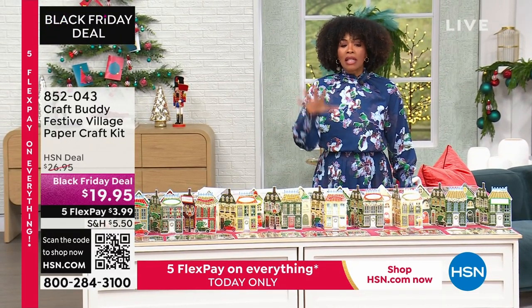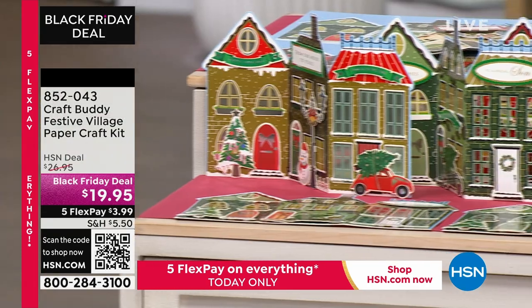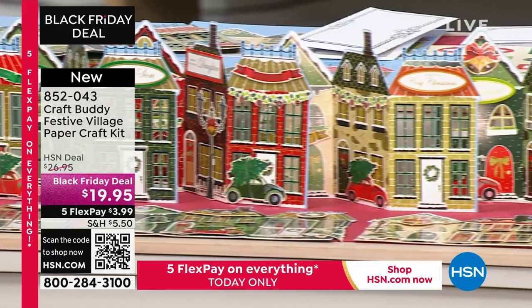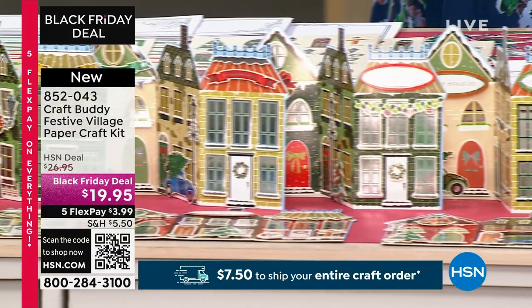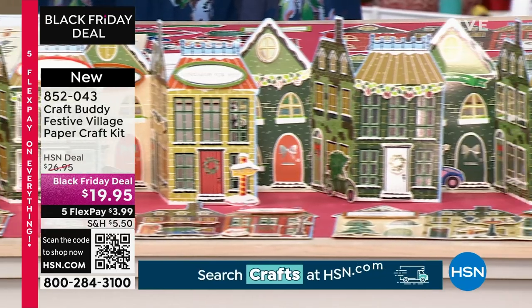There's so much that you can do with a lot of the pieces we've got coming up for you. We're going to start off with Craft Buddy. This is your Festive Village Paper Craft Kit, and it's new today at a Black Friday deal price. We took about $7 or so off of our regular HSN price. You do have Flex Pay, and in case you didn't know,